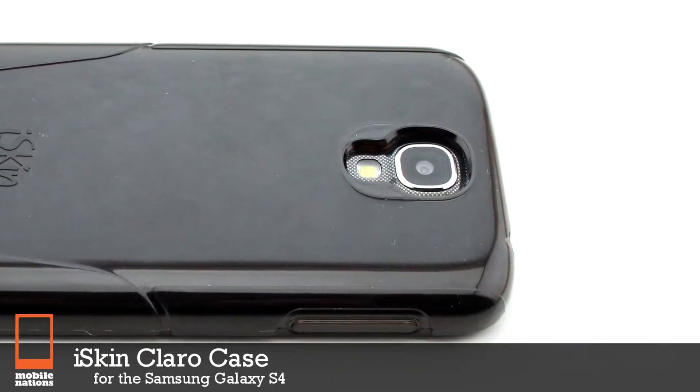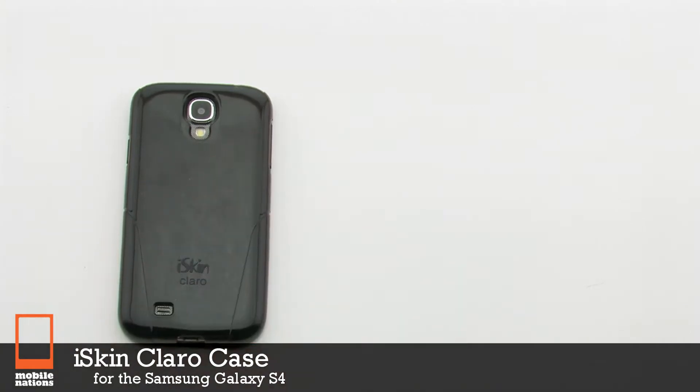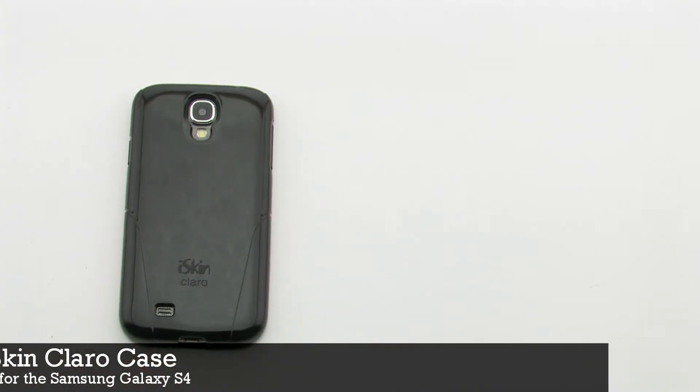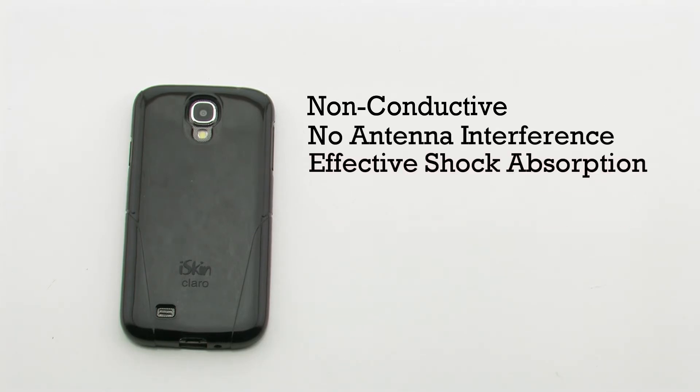The iSkin Claro case for the Samsung Galaxy S4. The Claro case features a non-conductive design, no antenna interference, effective shock absorption, and it is highly protective.